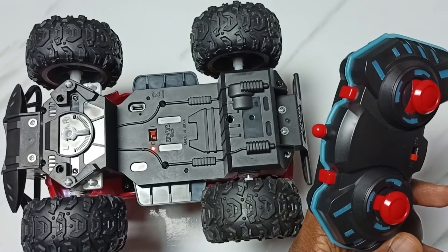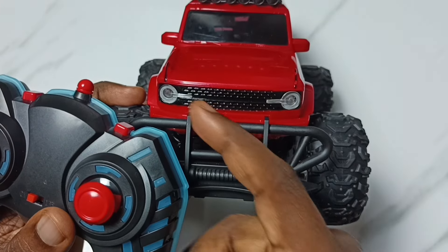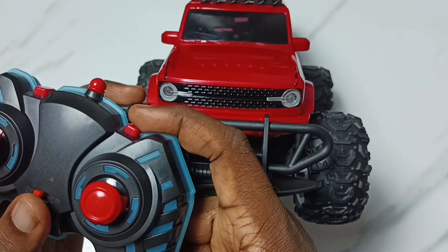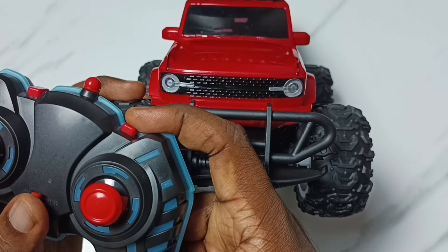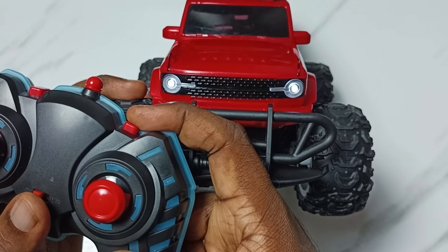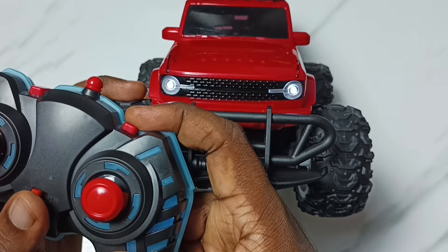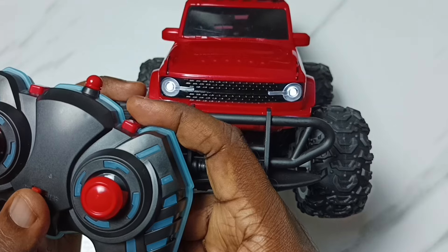Let me test these two buttons. First I am going to test the button on the right side — the light button. As I said, it has four options.